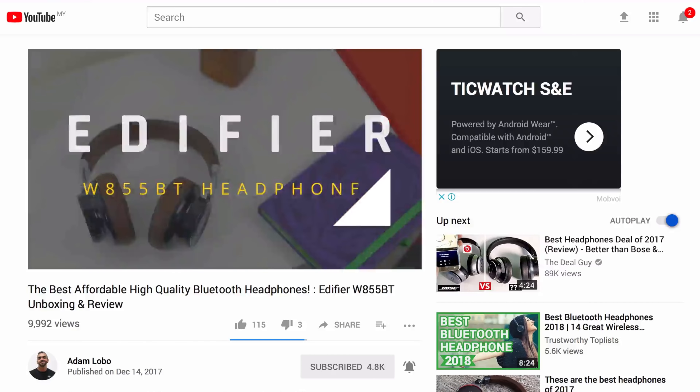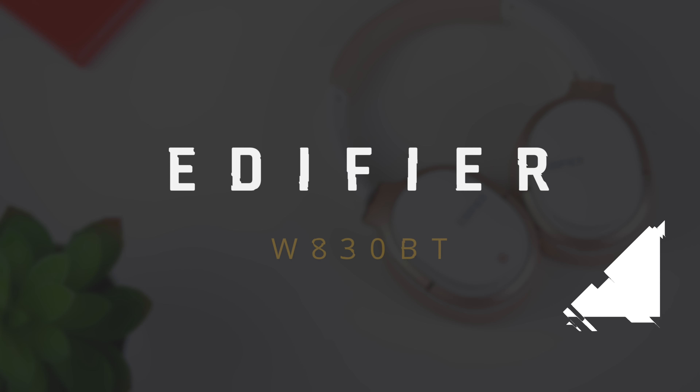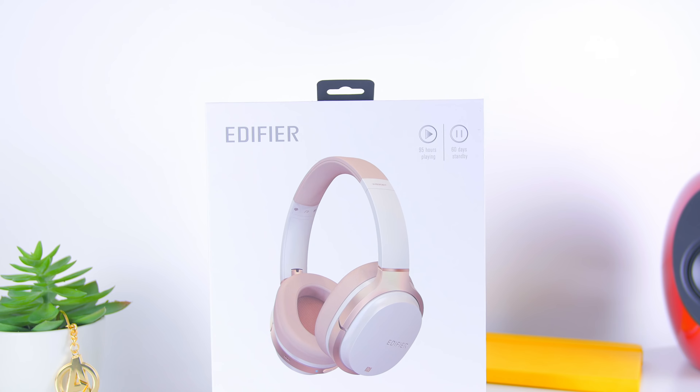When I released the video of the Edifier W855BT, I got not one but two comments asking me to review the Edifier W830BT since it's way cheaper in price. So thanks to Edifier Malaysia, I got my hands on it, so let's check it out!